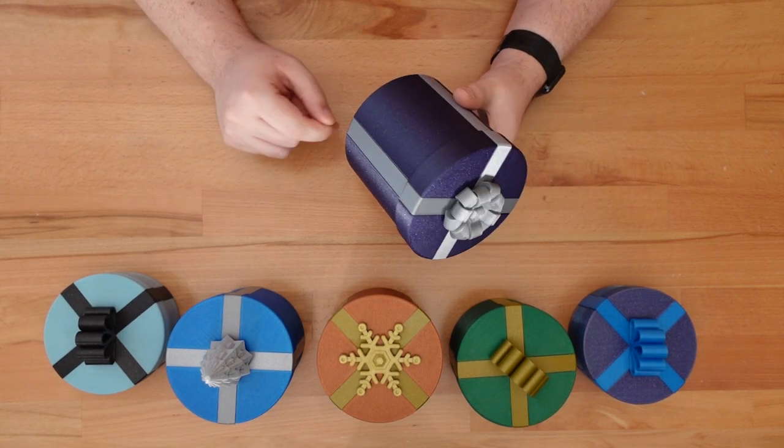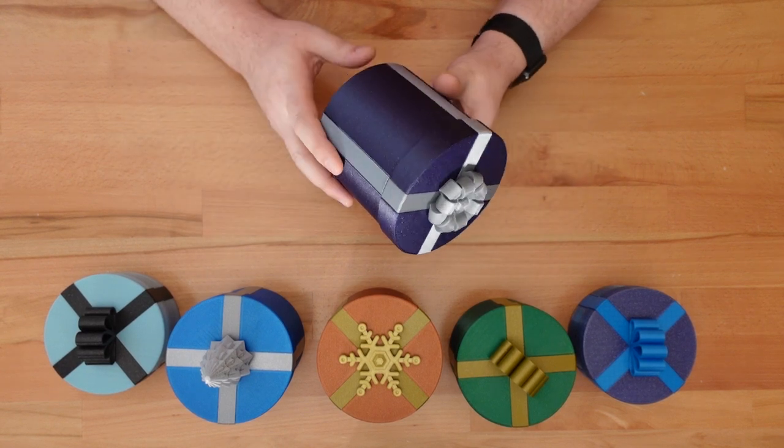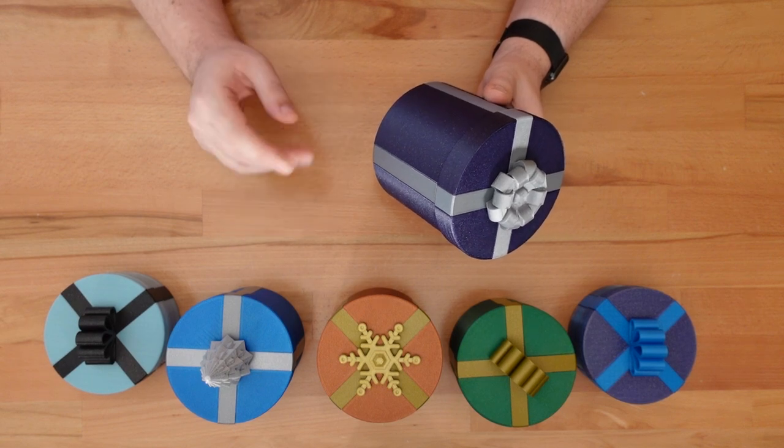This is the new hatbox-inspired cylinder Twistlock present, but there's more to this update than the new shape. The box comes with a few hidden changes.